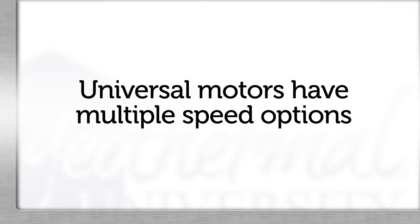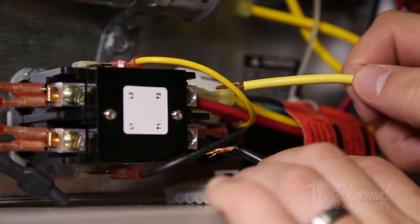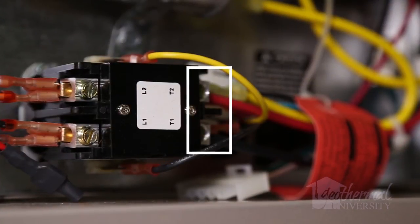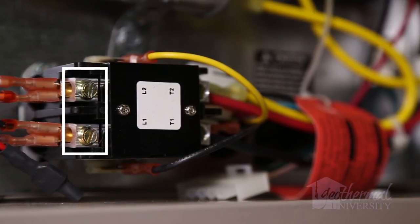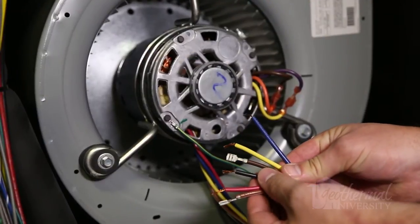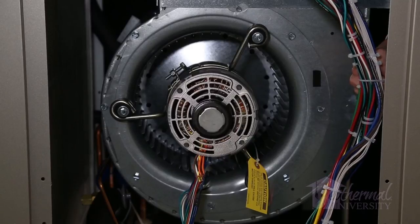We'll use the same motor mount if possible to install the PSC motor. Universal motors typically have multiple speed options. Connect the high-speed winding and the common wire on the PSC motor to the contactor on the T1 and T2 side. By connecting the motor to T1 and T2 terminals, the blower will cycle with a call for heating or cooling. If you were to attach the wires on the L1, L2 side like the ECM motor, the blower would run continuously. Any unused motor leads or wires must have the end taped off and secured so that they will not short or dangle in the compartment.